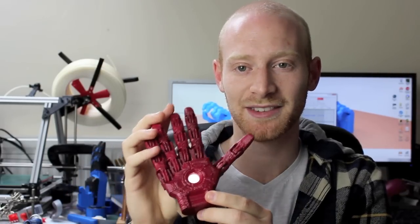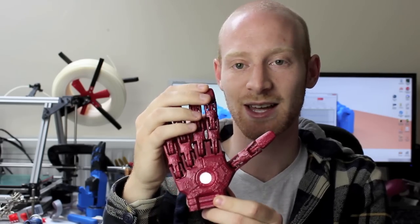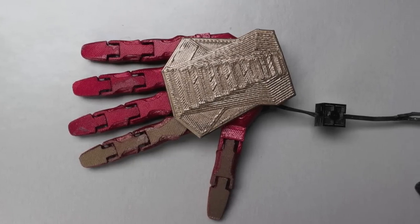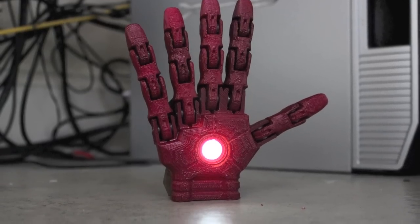We're not just limited to Iron Man — we could also do Batman hands, or the Hulk with a super strong grip or something like that. But it's important to mention that this is just an early first prototype. It's not working yet. It's just a direction that the project will go in the future if it gets funded.